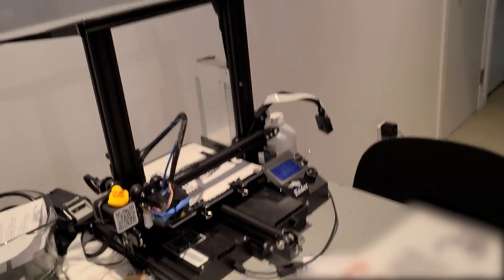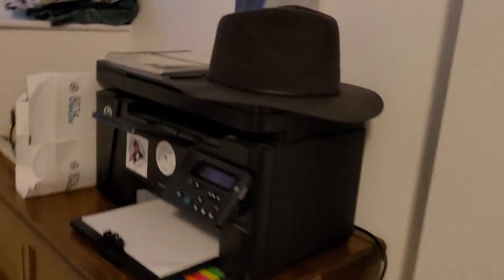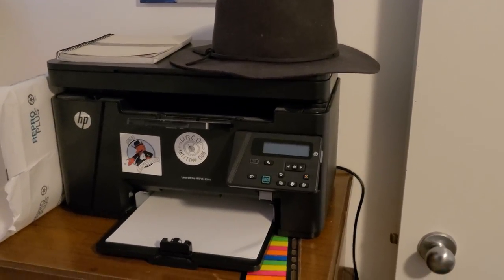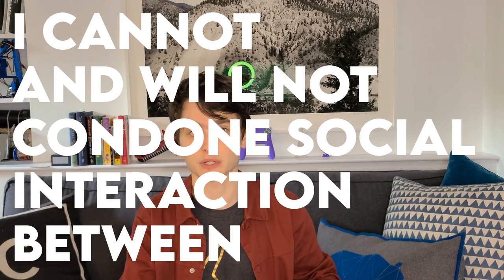Don't mind the mess, I'll blur it in post. So here in the kitchen we have my 3D printer — it's perfect and lovely and it produces 3D models really well. And here in the bedroom I have my laser printer, and it's also lovely, but the issue is that it exists. And I'll tell people something like 'my printer's acting up' and they'll ask which printer, and well that starts a conversation, and I cannot and will not condone social interaction between human beings.